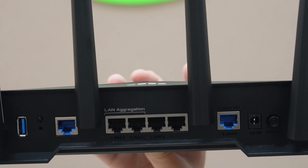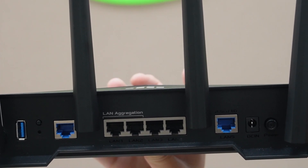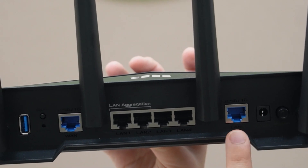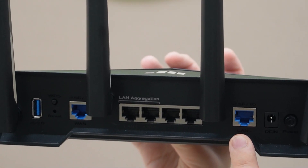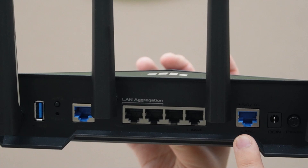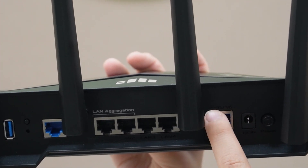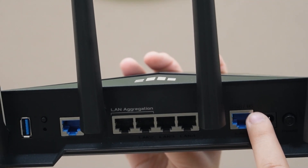If you're dealing with high-speed internet above 1 gigabit per second, make sure your router — like this one right here — supports a 2.5G or 10G Ethernet to fully leverage that speed. And this would be that port up here — it says 2.5/10G.